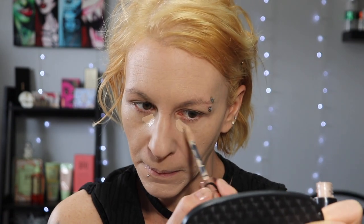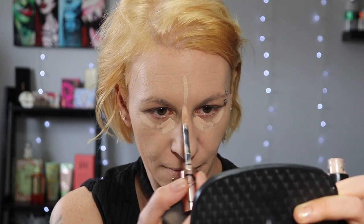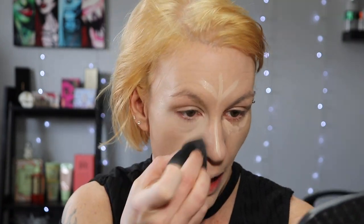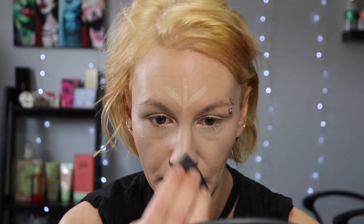I'm going to go in with some concealer and then set it all. For that I'm going to use the Anastasia Beverly Hills Magic Touch Concealer in shade 4. To set everything, I'm going to go in with my Laura Mercier Loose Translucent Setting Powder. This is what it's looking like with the concealer and the powder.